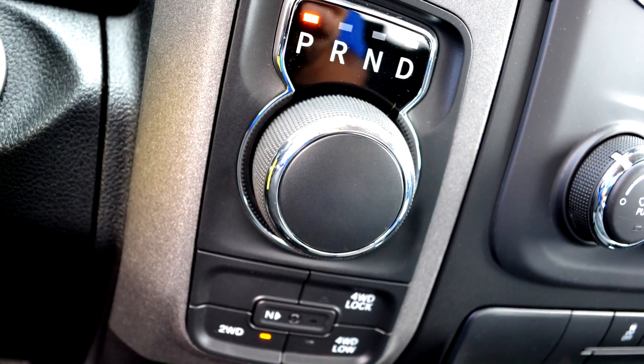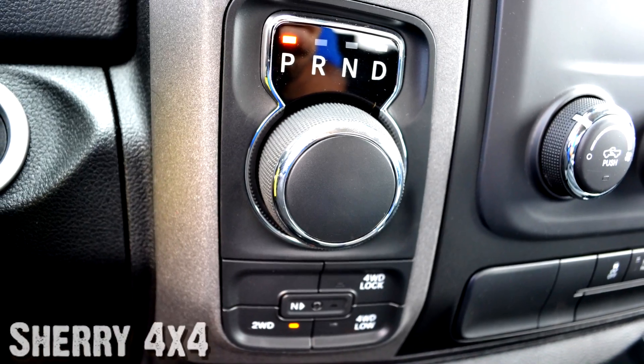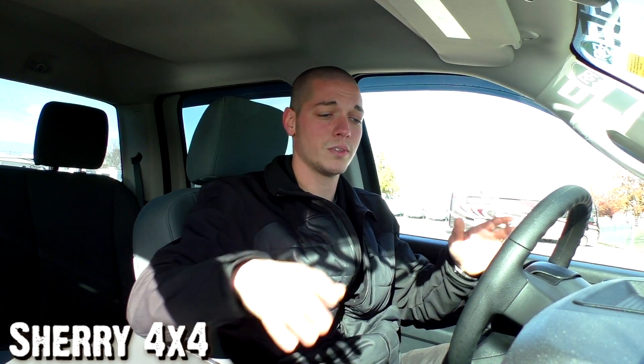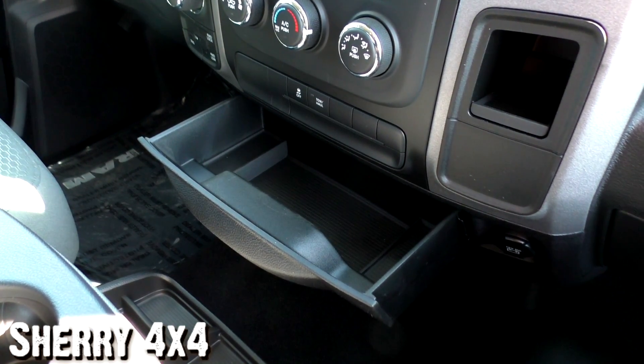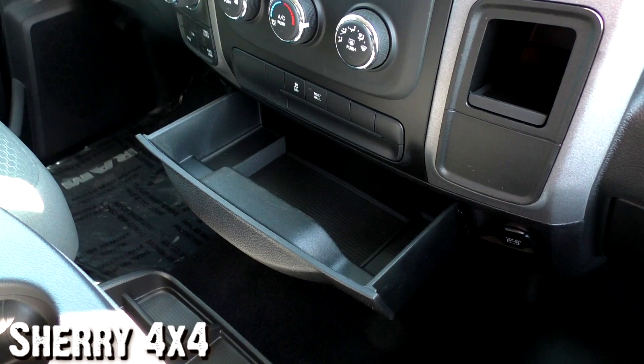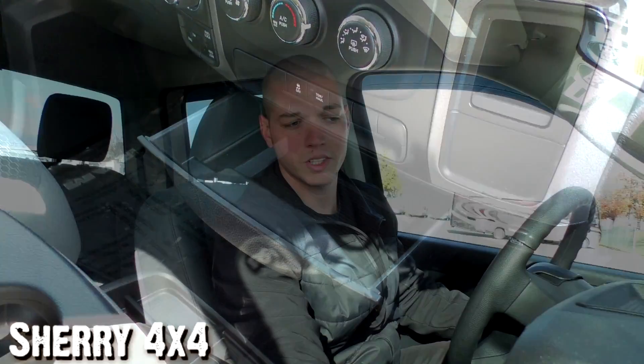Moving along here to the rotary e-shift dial, which is new for all Chrysler products. It's actually a turn dial for your gear selector — there's no more stick on the column or center console to find your gear. It's a turn dial, and it's very simple to use. There's no moving parts, there's no rods sticking up. Now below there, you do have a 12-volt outlet. You have a center console here that pulls up for more storage, and on the other side of that you also have a 12-volt outlet for your passenger side as well.